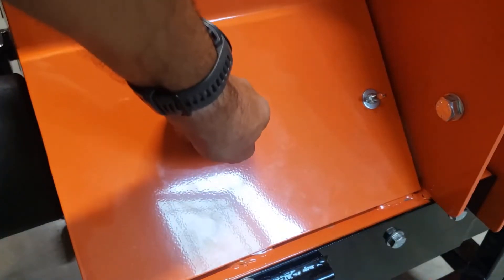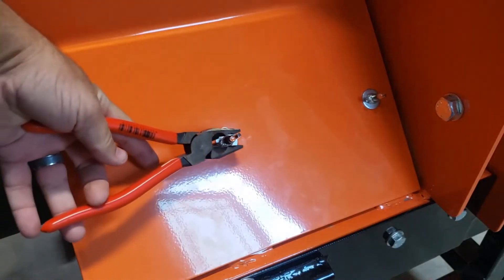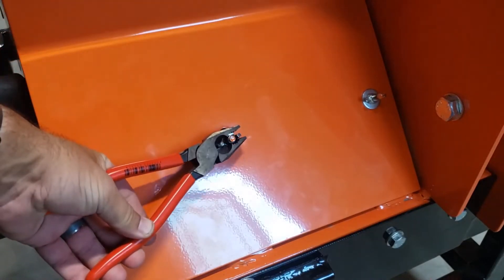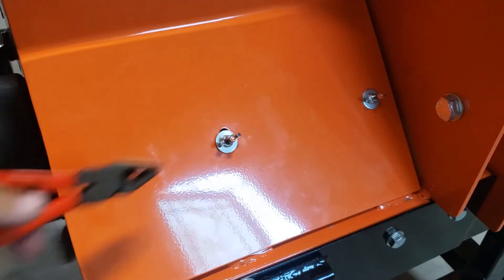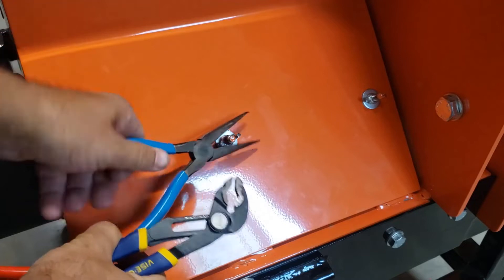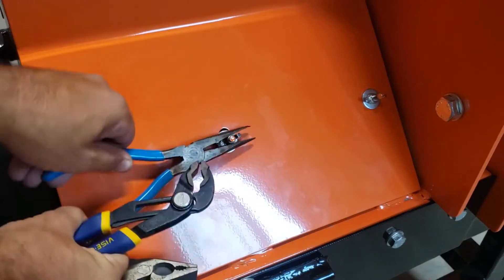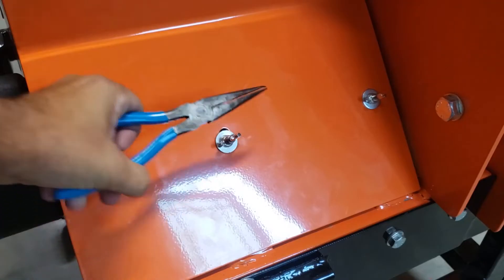Sometimes they're on there really hard — you can't even get them started. Regular pliers don't really do the trick. I mean, they will get the job done, but they're not the right tool for the job. Even needle-nose pliers — you can get them on there, but they just don't want to work well. You might slip and mar up your work.